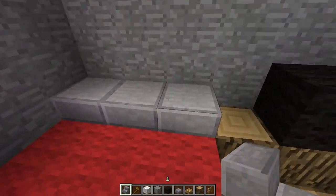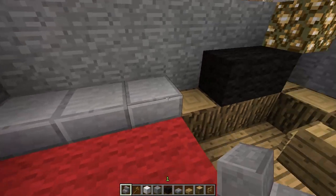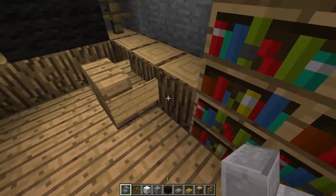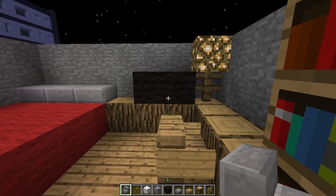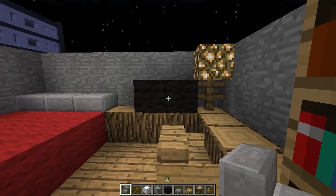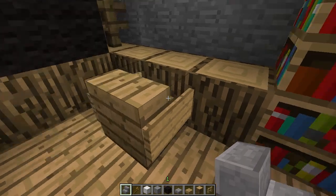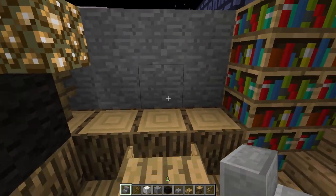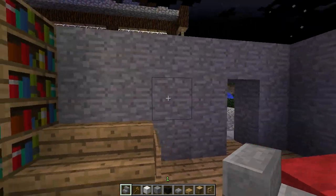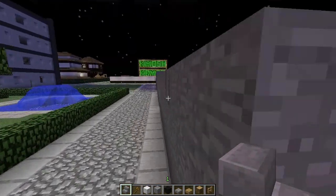Over here, I'm using half blocks instead of flat pressure plates as pillows. And then black wool for a TV. I know some texture packs have a TV painting, but if you don't, you can just use some black wool and it looks all right. Got a little couch there for the TV and then a chair for a desk. You could probably put like a computer or something there with a lamp in the corner. And that's that room.